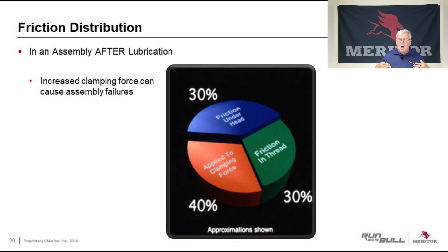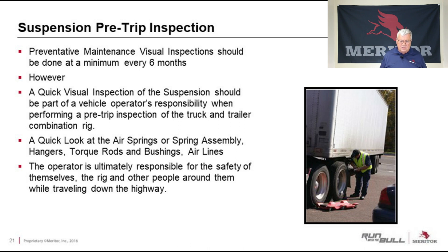We need to set up some sort of inspection interval and preventative maintenance plan. I would recommend doing a more detailed inspection in the shop every six months. However, a quick visual inspection of the suspension should also be part of the operator's daily responsibility. Every morning when the driver does the pre-trip inspection of the truck and trailer, they should also be looking at suspension components — a quick look at air springs or the spring assembly, hangers, torque rods, and bushings. That would have caught those problems from the previous pictures and saved money in the long run. It's the operator's responsibility for the safety of himself, the rig, and all other people traveling down that highway.